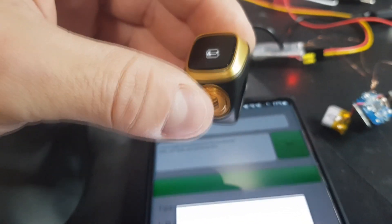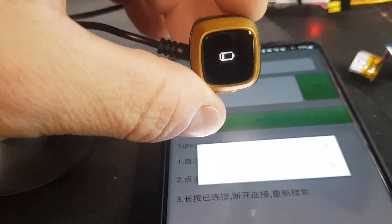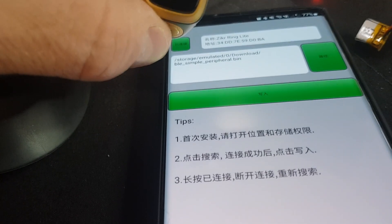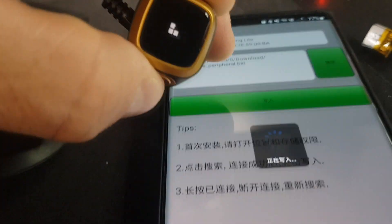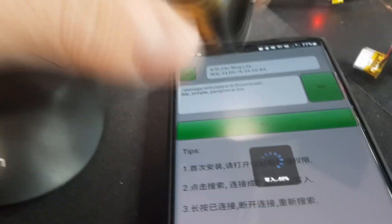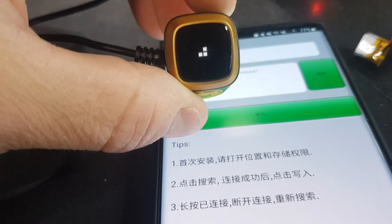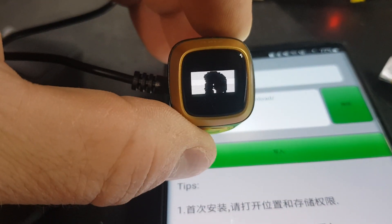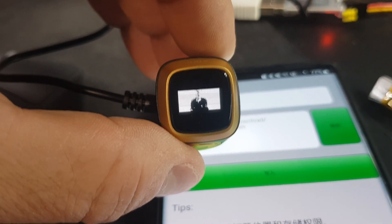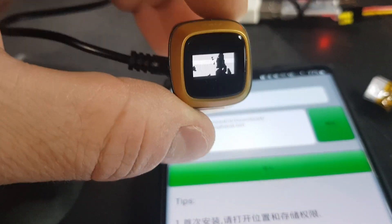After figuring everything out about the hardware inside and how it works, I was able to use a nicely made app to upload something custom to it. And voila, you now have a hacked reminder ring.